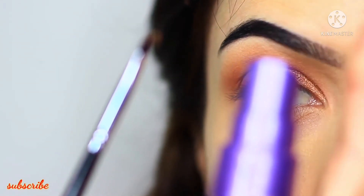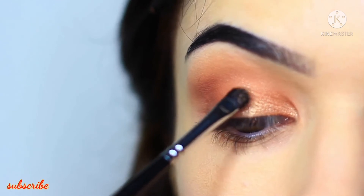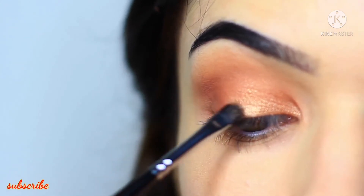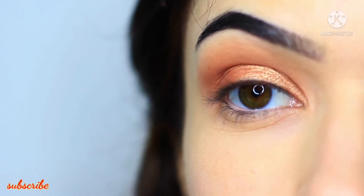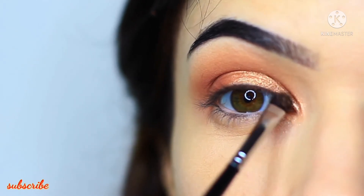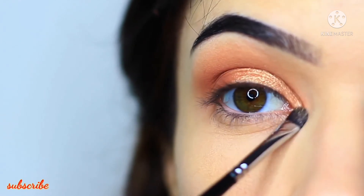Then take a smaller brush and spritz it with a little bit of water — it doesn't have to be soaking, just a little bit damp. Pick up some of that metallic eyeshadow and apply it with the damp brush. What this will do is intensify it and really catch the light, so it ends up looking like a slightly different shade, almost as if we've applied a metallic and then a slightly lighter metallic over the top. I'm only concentrating this on the center of the lid and the inner corner, because those are the areas I want to catch the light the most.